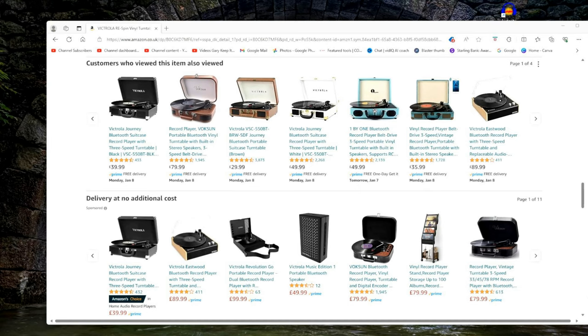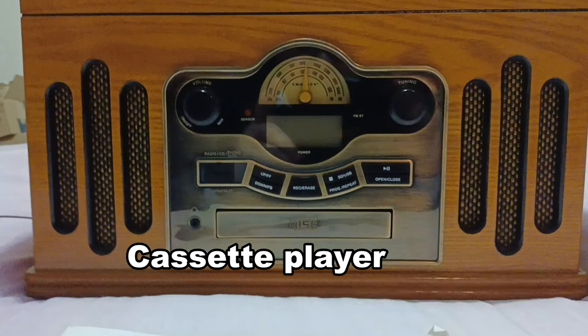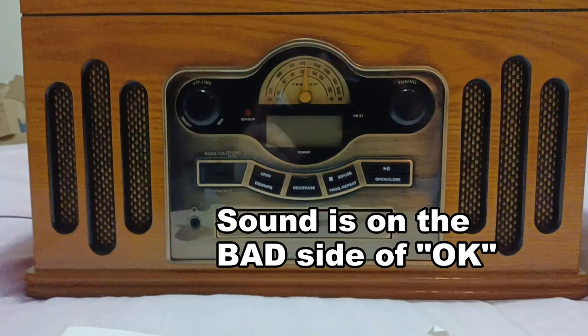If you go onto Amazon or something similar, you'll find there is an enormous choice of very low-priced record players and turntables. But what should you go for? What's worth having? You may see things like this — this one's a Crosley, but there are other makes. It's a multi-function unit: it's got a record player, cassette, and radio. But I wouldn't touch it — not with a barge pole. They do a lot, and some of it they do quite well, but you will be disappointed in at least one or two items.